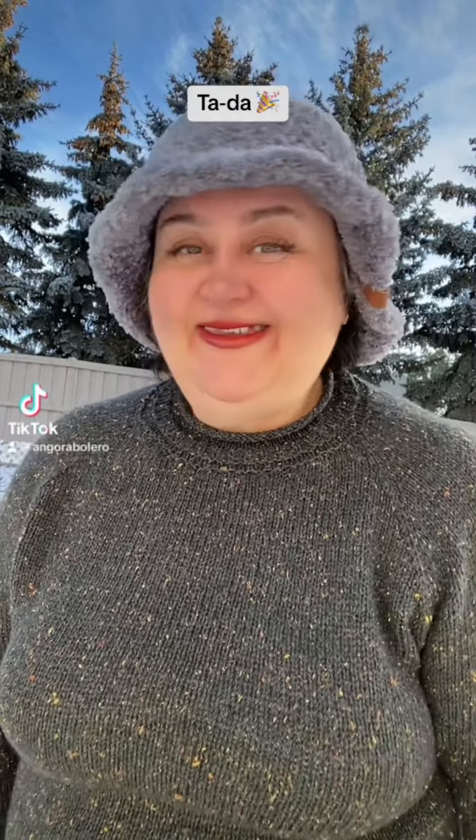Hello, this is Frida, welcome to my channel and welcome to another ta-da video! I finished a sweater — I did the tutorial on how to knit a roll-on neck collar and just wanted to share how it turned out.